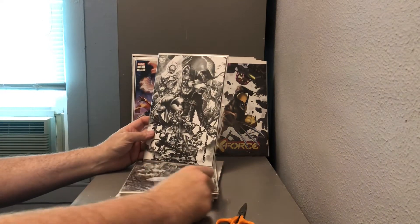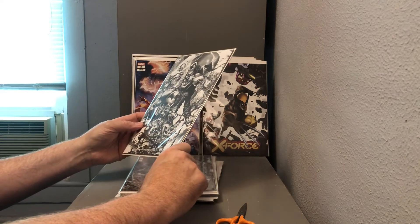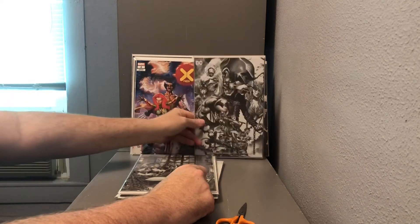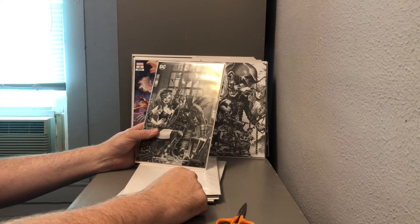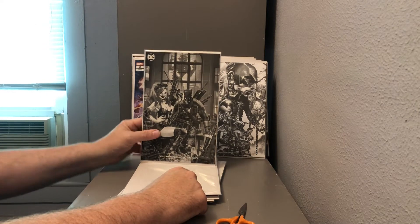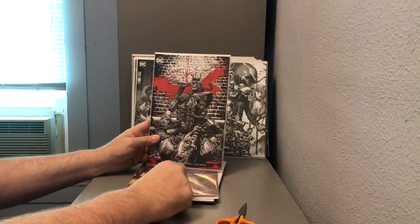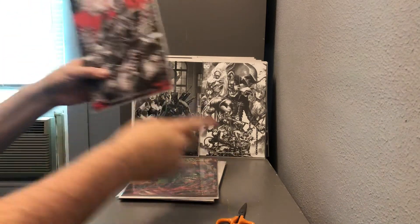Got a Batman Who Laughs black and white — this is Batman Who Laughs number six, a Mico cover. Also have the Batman Who Laughs: The Grim Knight number one black and white cover featuring the Grim Knight and Harley Quinn, and Batman Who Laughs number two, a black, white and red variant cover, also by Mico.